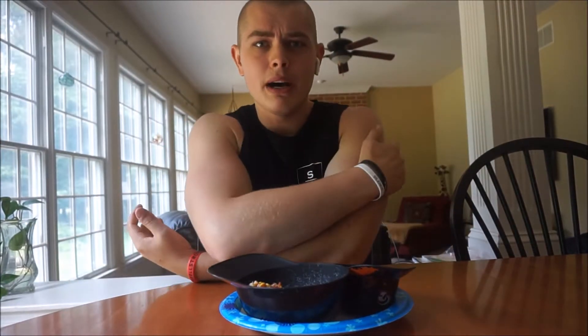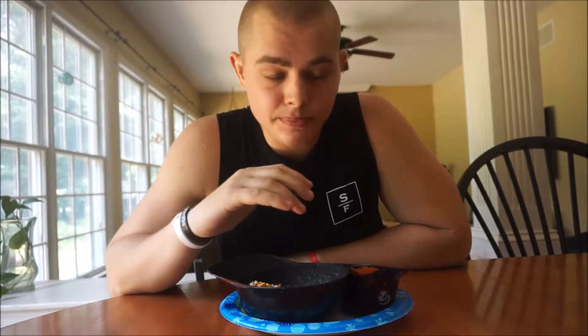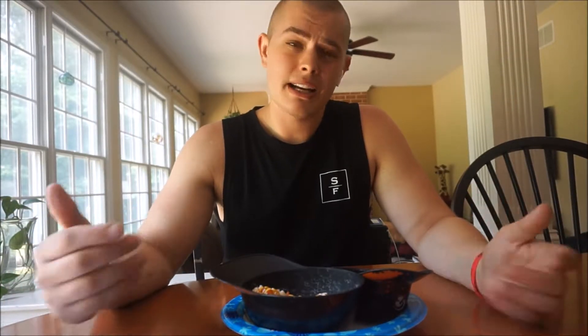I woke up two pounds heavier from my lowest weigh-in and as I was driving to the gym I was really confused — I hit all my macros. The one thing I can conclude is that I had Chipotle yesterday. Chipotle is fully loaded in salt — when you eat foods high in salt, your body retains water and reacts negatively. I'm going to go ahead and go over three tips that will help you a lot in your diet process.